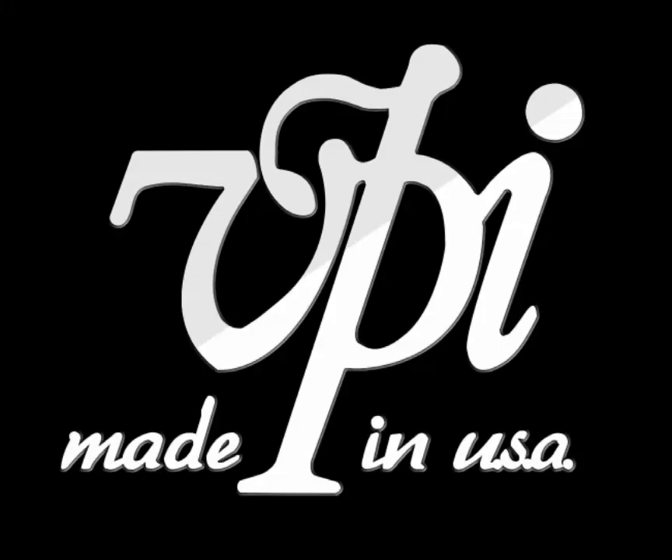Hey everyone, this is Matt Weisfeld again with VPI Industries. Staying true to what we're trying to do as far as having a weekly video, audio recording, whatever you want to call this — still working on formulating the format. For now I'm just going to stick with the VPI logo as the visual, available as an audio file for podcast listeners and as a video on YouTube, creating learning experiences available on different mediums other than Facebook.